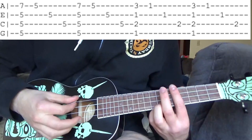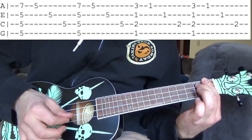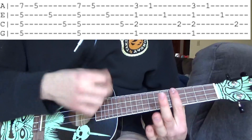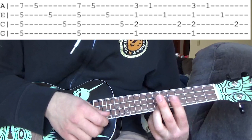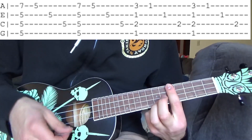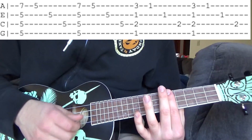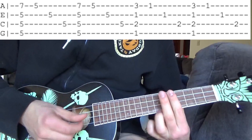So the beginning of the song sounds like this. We're gonna bar the fifth fret all the way and we're gonna put a ring finger on the seventh fret A string. We're just gonna strum, then we're gonna lift up the ring finger and we're gonna play fifth fret one string at a time — it's gonna be A string, E string, C string. I'm gonna do that twice.